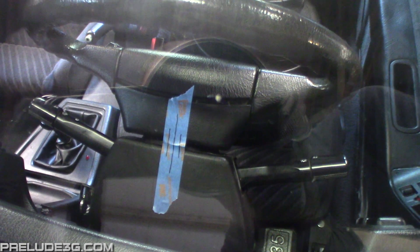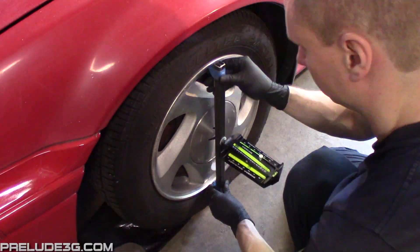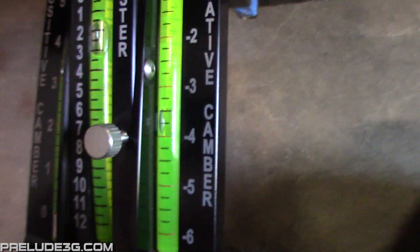Adjusting the camber is much simpler. Start by centering the wheel, then just place the gauge against the wheel and read the camber. Here you can see negative 3.75, which is fine — the main concern is that it is the same on each side. Check the other side and then come back to set it the same.